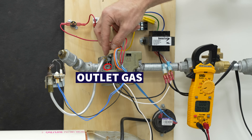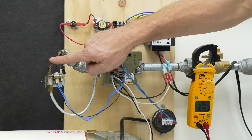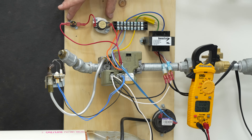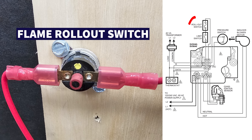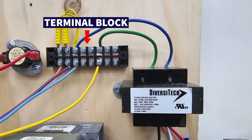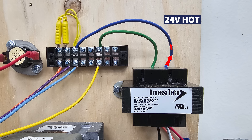Over here on this side you have your pilot adjustment, so that can adjust the flame. Up here you have your thermal limit switch, which is making sure that the heat exchanger is not overheating. This is a flame rollout switch, which is in the combustion chamber making sure that flames don't roll out due to maybe a crack in a heat exchanger. Here you have a terminal block and a 24 volt transformer, so we have our 24 volts coming in with your 24 volt hot and your common.